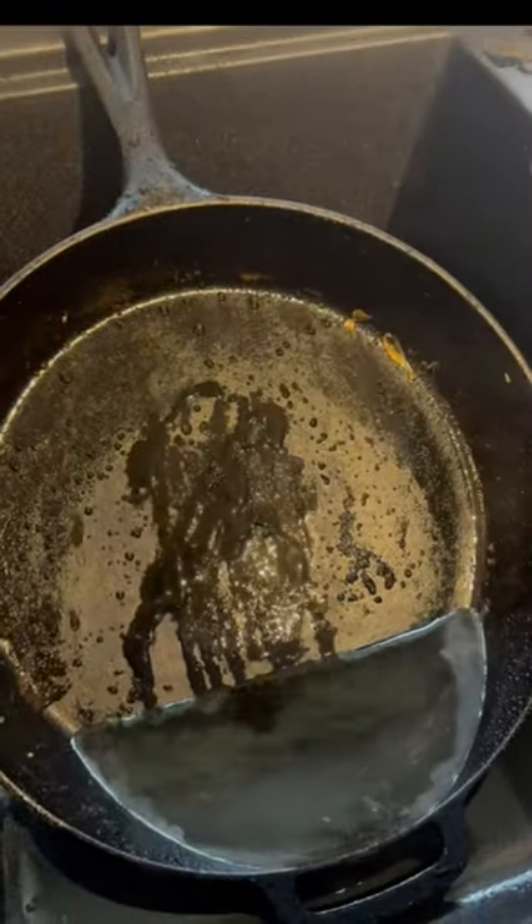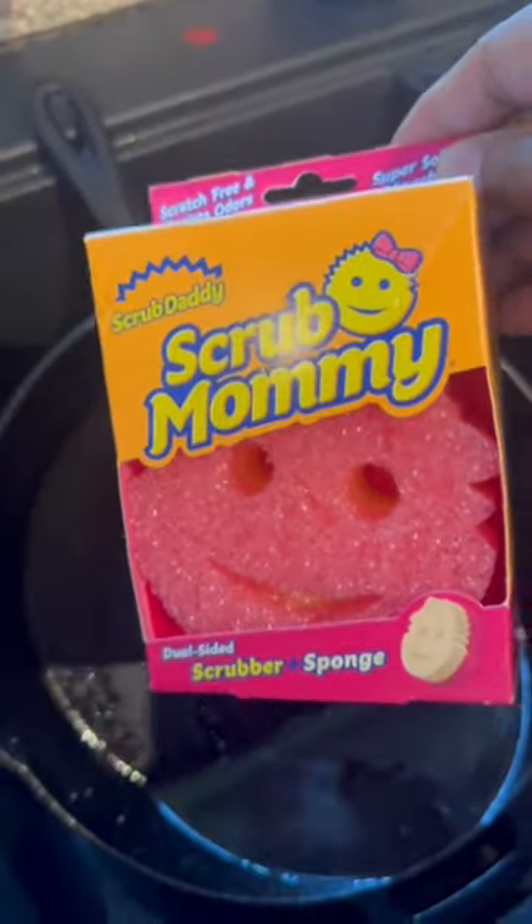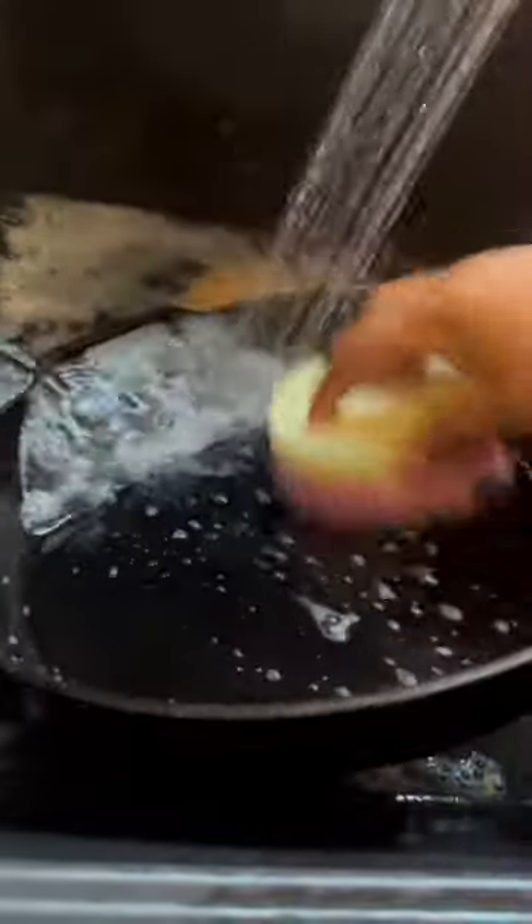Next, I squeeze on a little Dawn, and yes, I'm using soap with my cast iron pan, and I'm using my Scrub Mommy. I'm just gonna start scrubbing my pan really good — the front side, the back side, all over the pan — and then I'm gonna rinse it off.